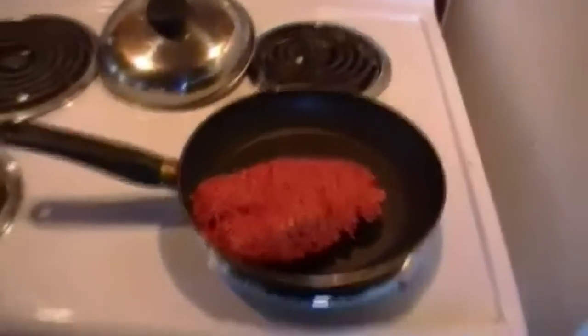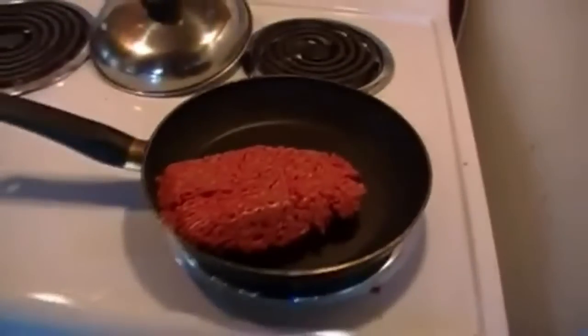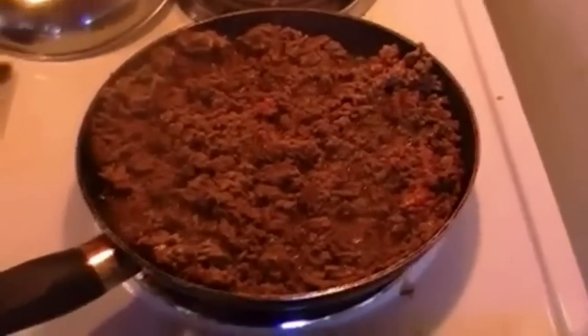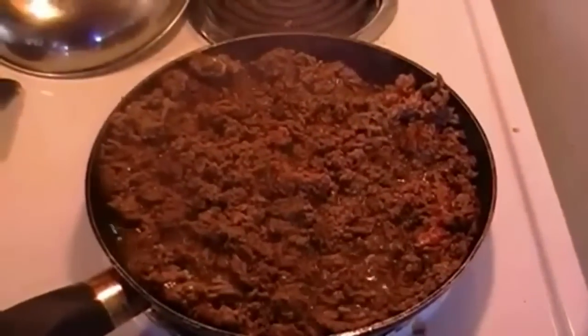I'll fry that up and show you what it looks like when it's done. Alright guys, the beef is all browned up. All I need to do now is add this to the crock pot and we're ready to get started.